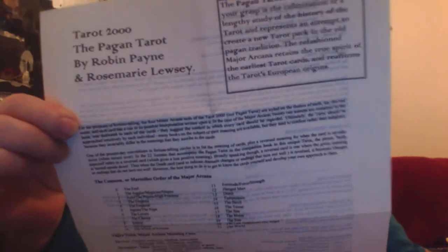This is the instructional leaflet that comes with it, and it is very very basic. It gives you information about the major arcana but nothing to do with the minor arcana. The cards are illustrated and designed by Robin Payne and Rosemary Lucie.